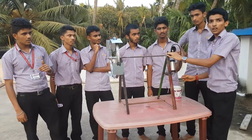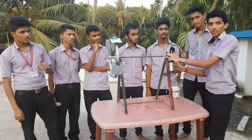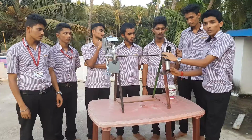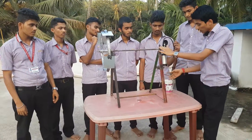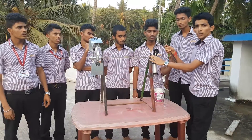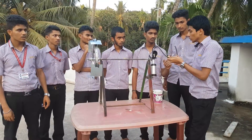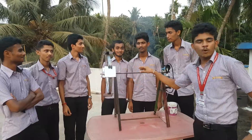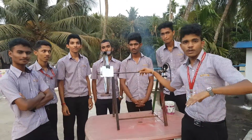Another end of the circular rod is connected to a piston. The lower end of the piston is connected to a pipe which is in contact with the water, and the upper end is connected to a pipe to pump out the water. The model is kept inside the flowing water, i.e., a river.